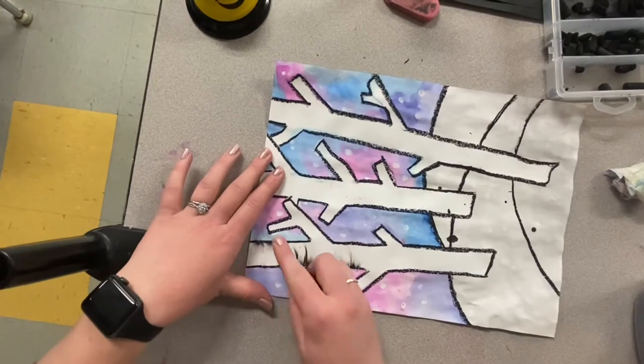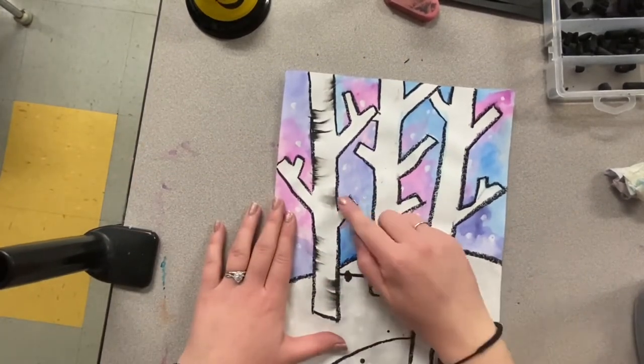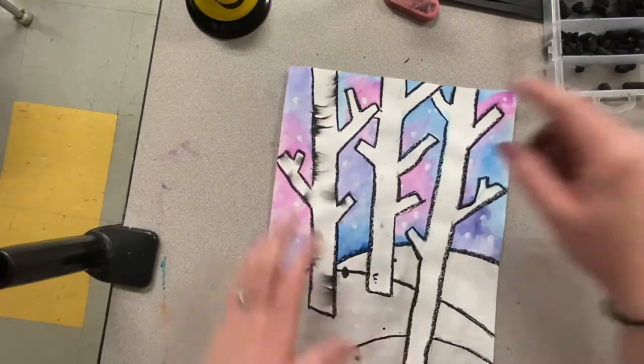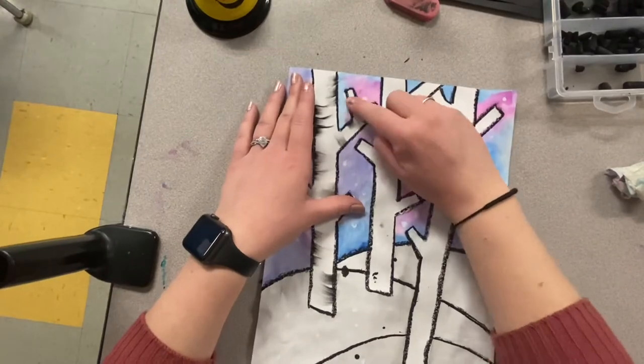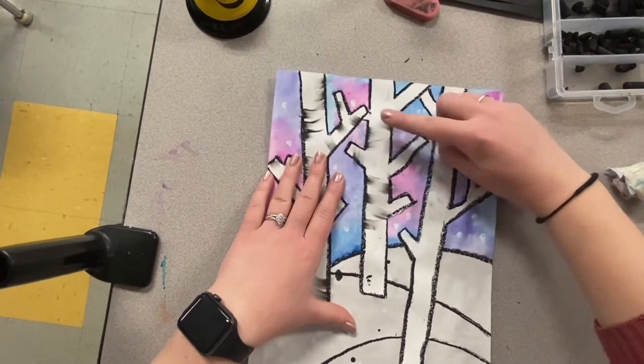Make sure you do it on both sides of your tree. I kind of like to go in a pattern — maybe smudge the oil pastel on the left side, then on the right side, and just continuing that pattern.